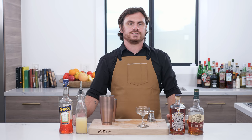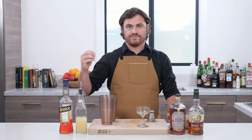What's up guys? Welcome back to the Educated Bar Fly. Today I am going to make for you a cocktail that everyone has been asking me for: a paper plane.